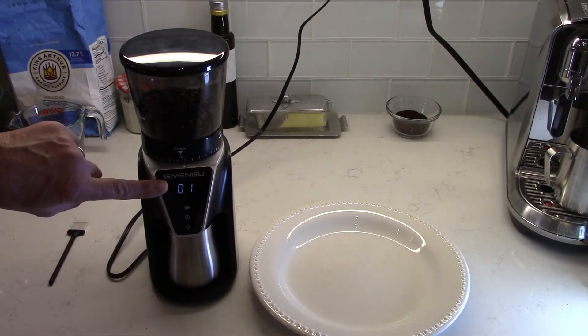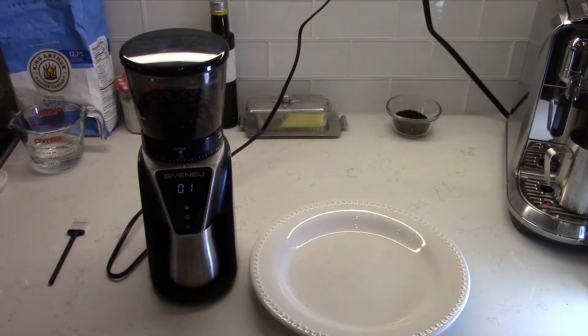One cup's worth of grounds is generally going to be two tablespoons — that's the standard. Of course it depends on your taste, but if you look on a bag of Starbucks coffee or most commercial coffee, they'll say use two tablespoons of coffee for one cup, which is six ounces.